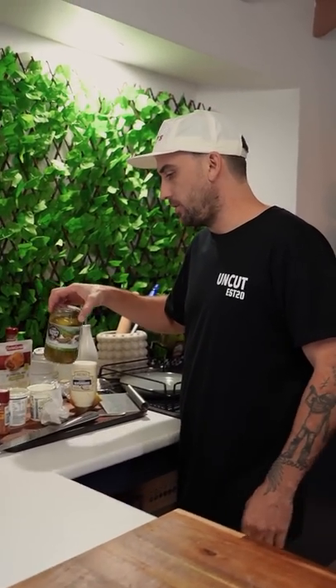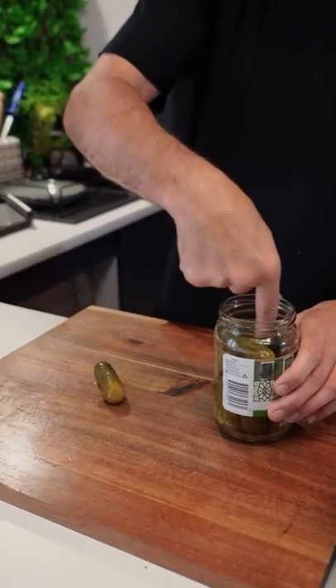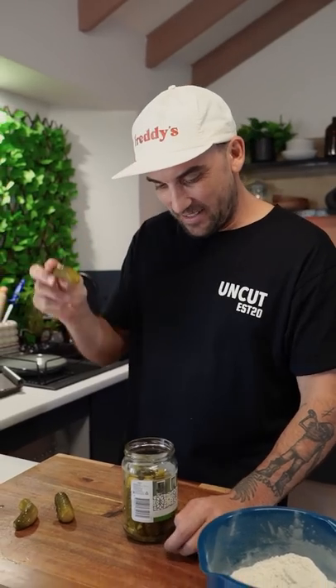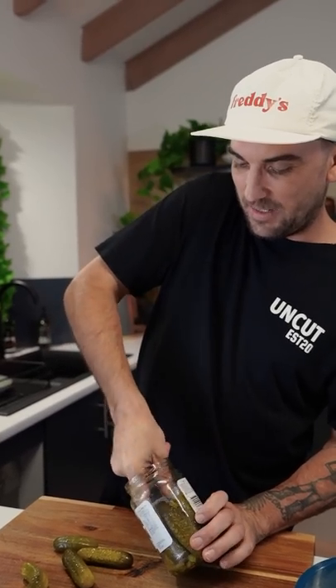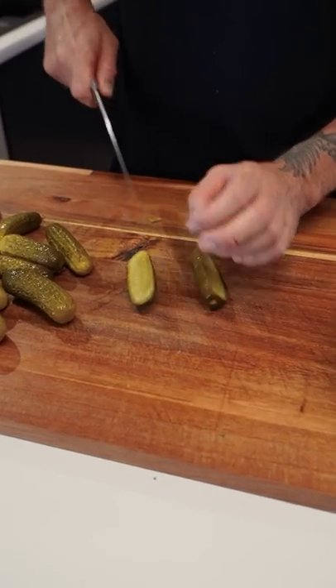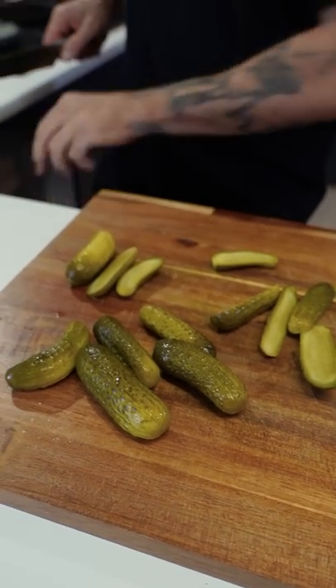Now our pickle boys — pour the juice out, get these guys out and cut them in half. Cut that little stalk end off — you don't want that.